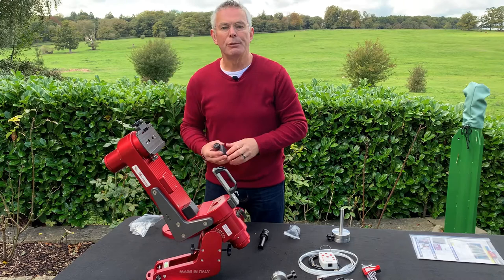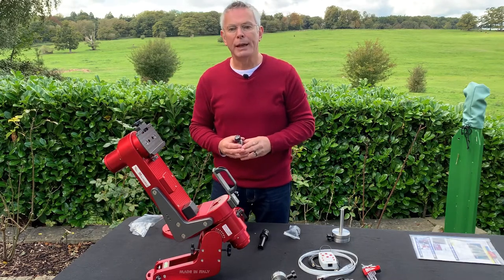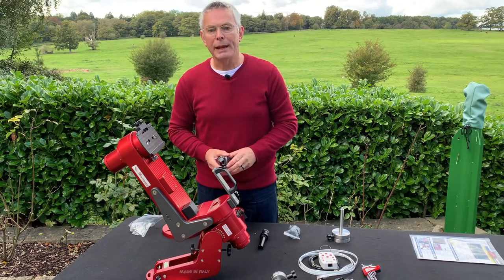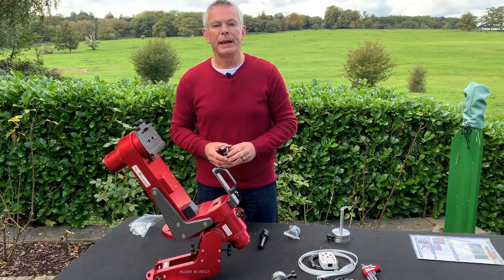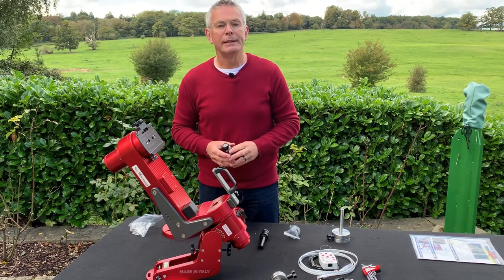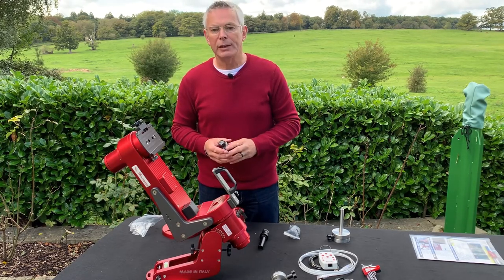The early versions of the M1 mount didn't have the dual deck system. The guys at Avalon recommended the mini extender and the extra counterweight based on the specifications of the telescopes I want to use, so it's always worth contacting them and asking what they suggest you need.